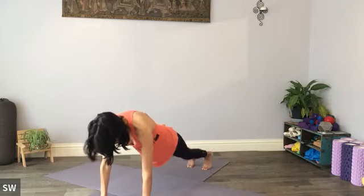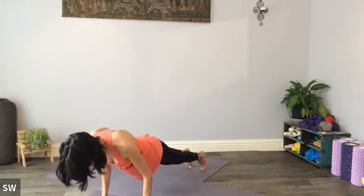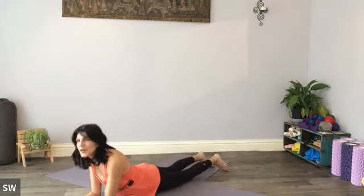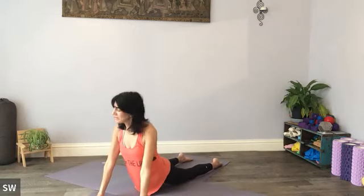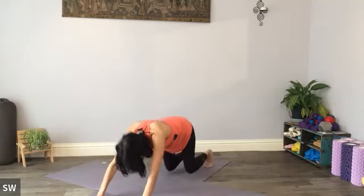Either both knees to the floor and slither onto your belly, otherwise onto the toes and come down to the floor. Curling up — it might be a sphinx, baby cobra, full cobra, up dog, spine extension. It's all the same so long as you're comfortable and you're getting a nice level of stretch in the front of the body. At the toes, let's meet in the down dog.